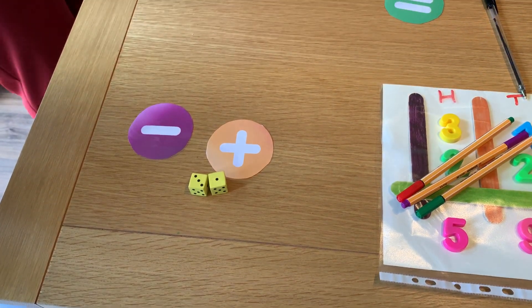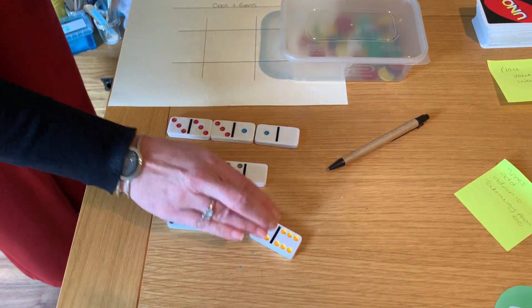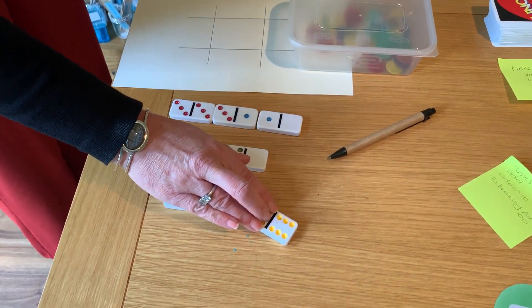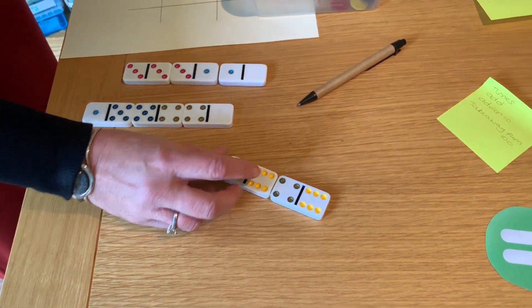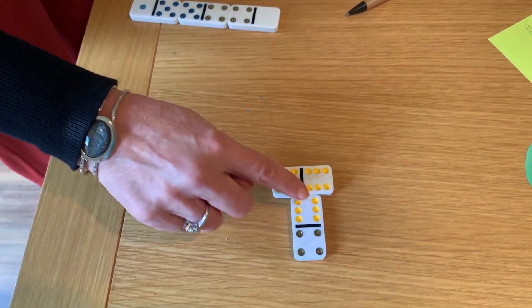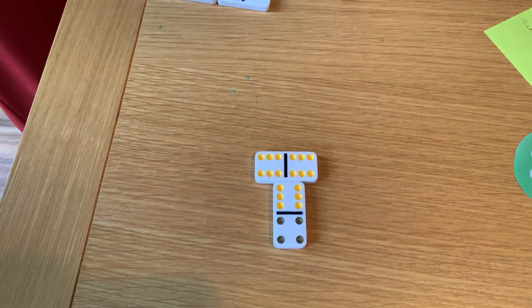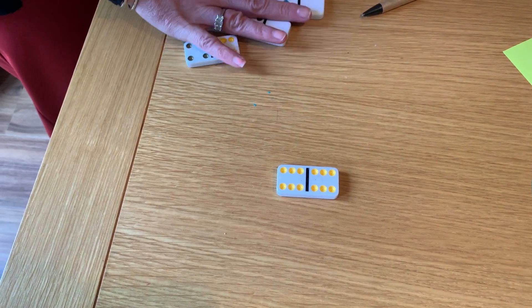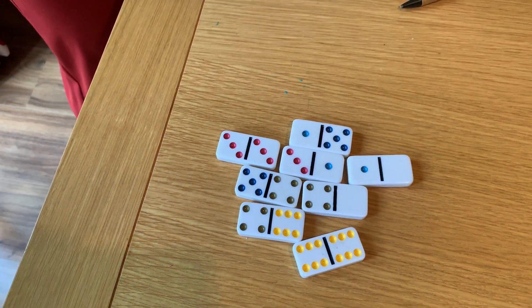We've got some dominoes here. Dominoes are great for just looking at the dots themselves and recognising what numbers are on those dots — what can you see without counting them, getting used to them. We can use this for number bonds to 10: 6 and 4. We can use it for multiplication — I've got three lots of 6, three chunks of 6. What is 3 times 6? What is 6 add 6? What is double 6? All of these can be done with a simple game of dominoes.